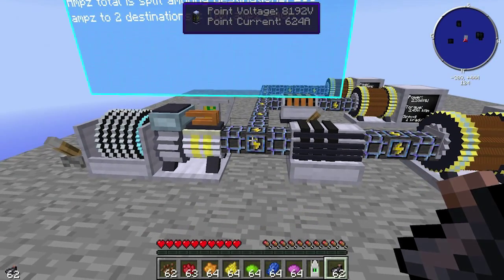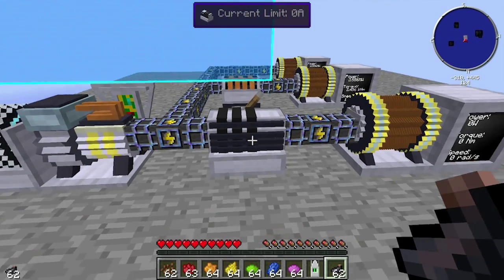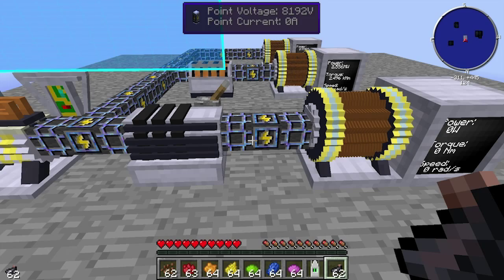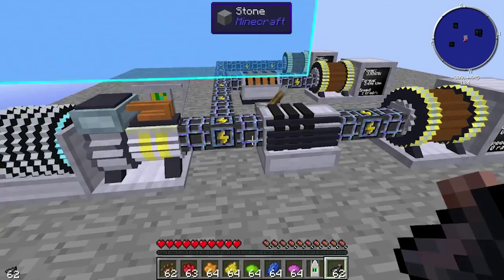This here would be 1 meter, 2 meters, 3 meters. So if this wasn't here and it was 3 meters of silver cable instead, we would have lost 3 volts, which isn't that much.